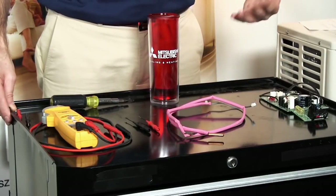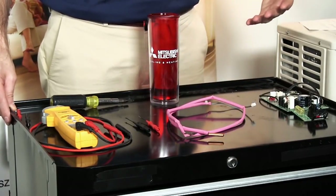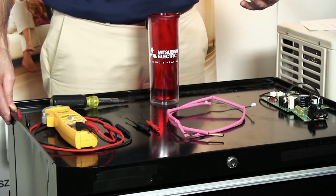Now let's take a look at how to check a thermistor. The tools we'll need for this job are a multimeter that's able to measure resistance along with a pair of micro leads. We'll also need a cup of ice water.